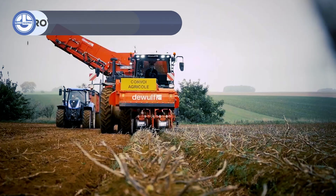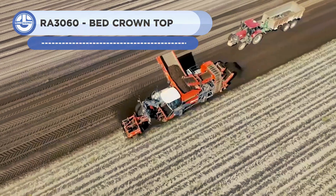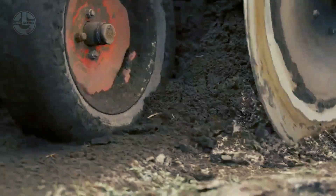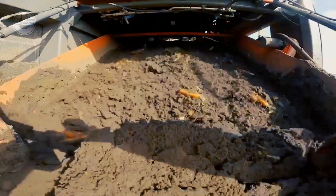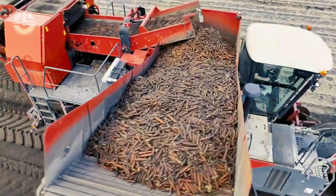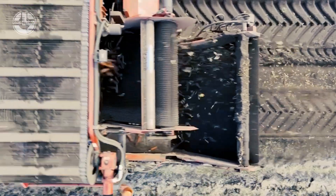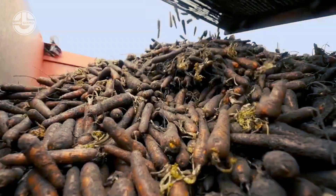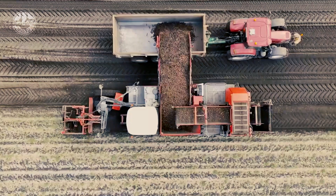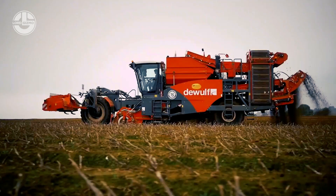The RA-3060 is a harvester that deals with root crops. With a maximum cutting depth of 120mm and a cutting breadth of 420mm, it is made to rapidly harvest carrots. The machine's rotational drum cutter chops through carrot roots and separates them from the dirt. The carrots are then cleaned and prepared for packaging or storage thanks to the rotating drum separator. A diesel engine drives the cutter and separator. The RA-3060 is a high-quality carrot harvesting device ideal for enterprises that grow carrots for market.